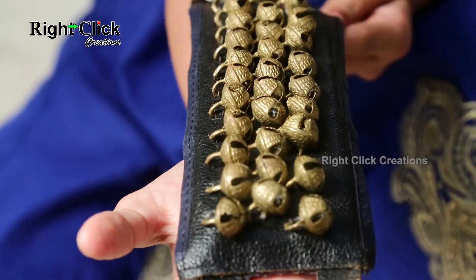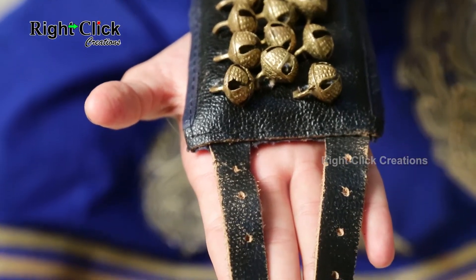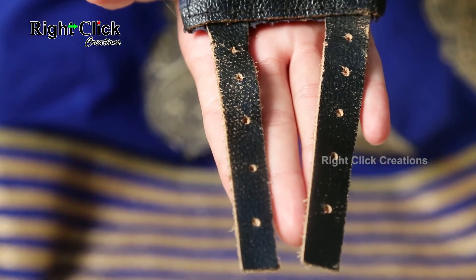Nowadays, the bells are bound to a leather piece and made with grips to hold on ankles.